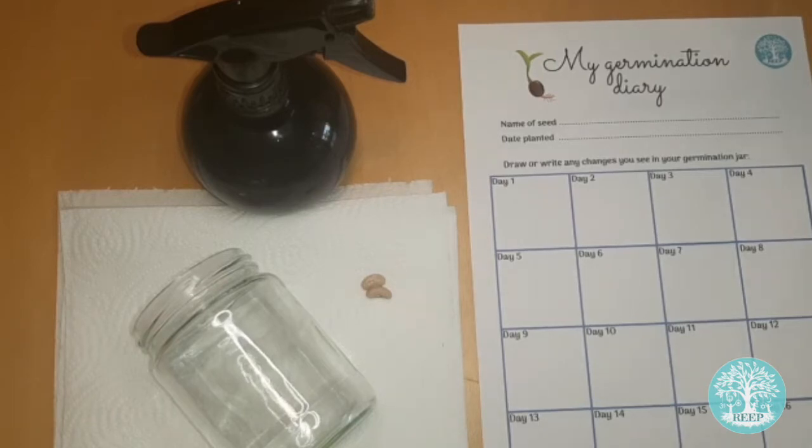Finally, you will need a printed copy of page three of the worksheet, but if you're feeling creative feel free to create your own germination diary.